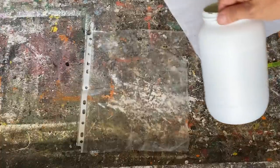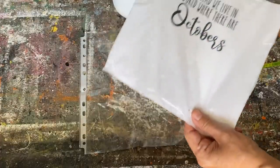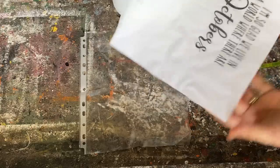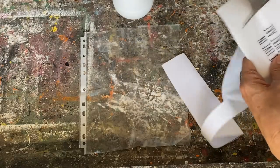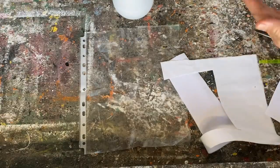I've got a page sleeve and I'm going to take my graphic and cut it away from the paper — cut it a little bit bigger than the graphic so you have room to work with it. I'm going to place it face-down on this plastic sleeve.